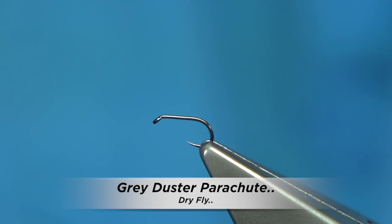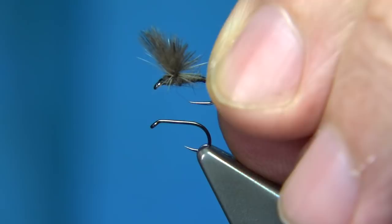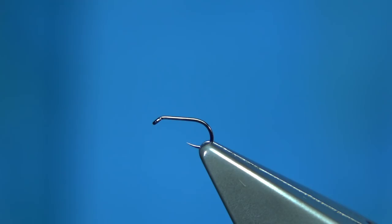I'm going to be tying basically a grey duster — the grey duster is normally a spider pattern but I'm going to tie a parachute version with a CDC wing. In this case I'm going to put a tail on it as well. Now this is a size 20, quite fiddly to tie being that size, but they're reasonably easy — the more you tie the easier it becomes.